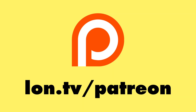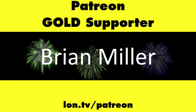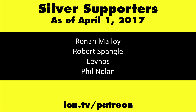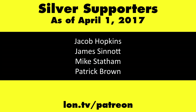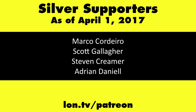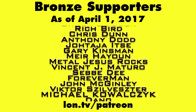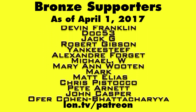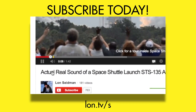This channel is brought to you by my Patreon supporters, including Gold Level supporters Mark Bollinger and Brian Miller. If you want to help the channel, you can by contributing as little as a dollar a month. Head over to lon.tv/Patreon to learn more. And don't forget to subscribe — visit lon.tv/s.